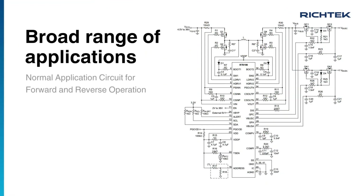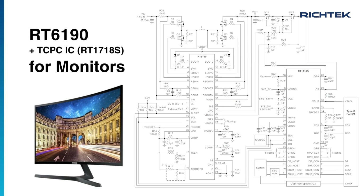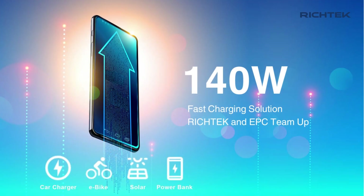Here shows a typical application circuit for forward and reverse operation. It can control USB ports at both the power supply and system side. For monitor applications, you can simply add a main controller or a TCPC controller like the RT1718S to control the USB-CC line. It can also support up to 140W fast charging.